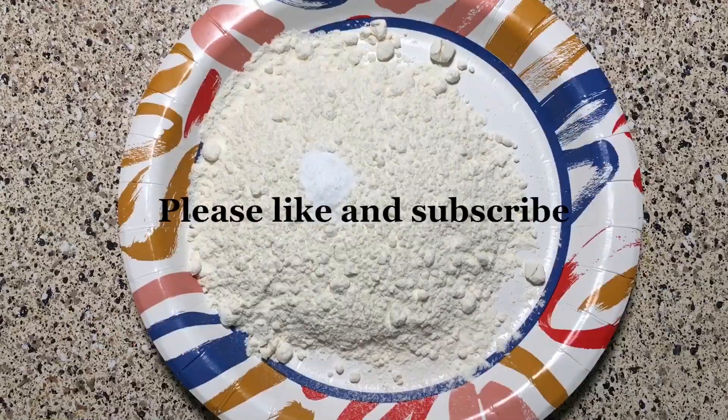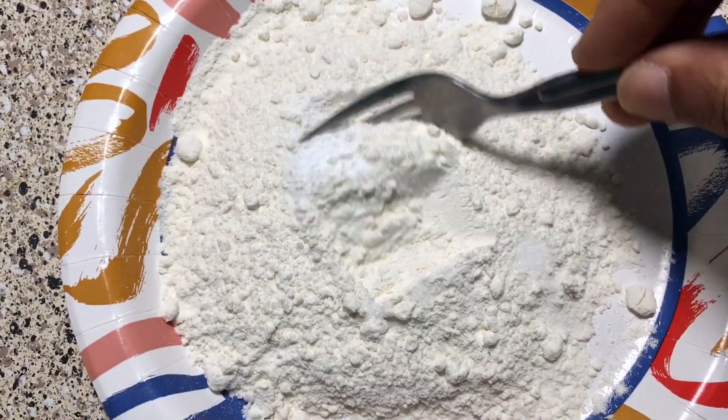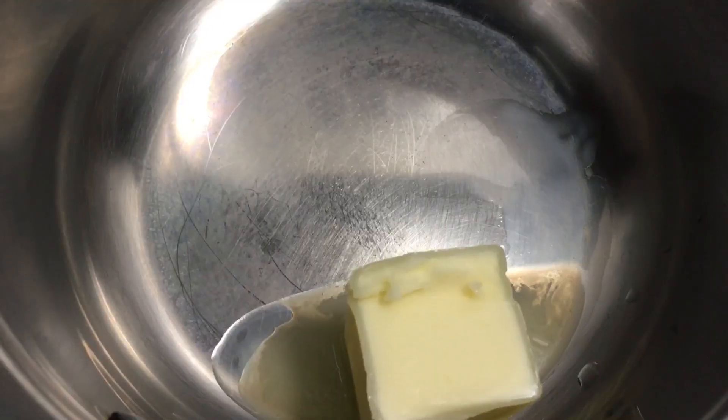First, mix together your dry ingredients: two-thirds cups of all-purpose flour, a quarter teaspoon baking soda, and a half teaspoon salt. Whisk and set aside.